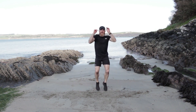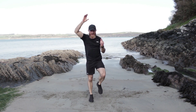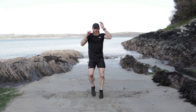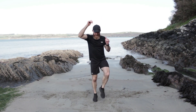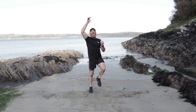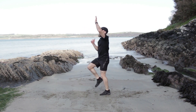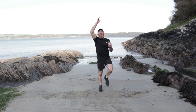Heart rate's going to go way up now. Keep pushing, keep pushing. Got to make sure we know what's coming next. Leg switch is coming. We've got 8 seconds — push it up. 3, 2, 1 — leg switches, let's go.